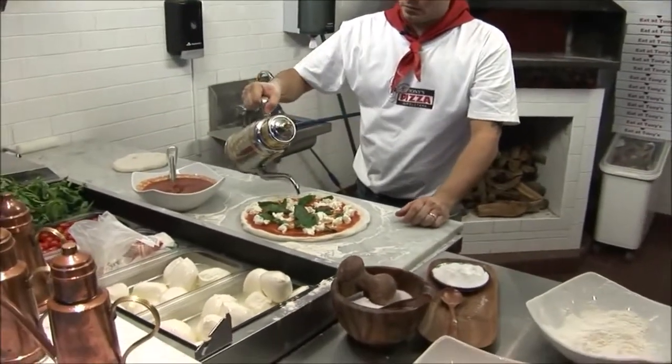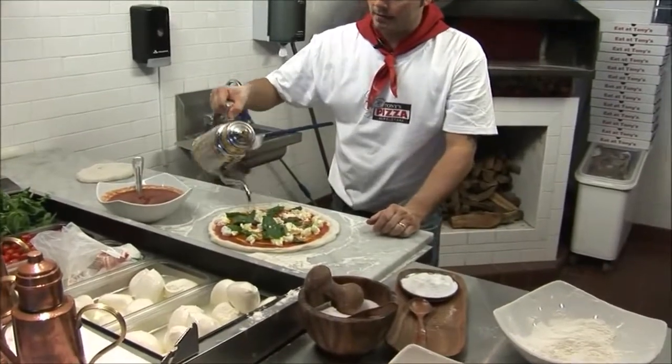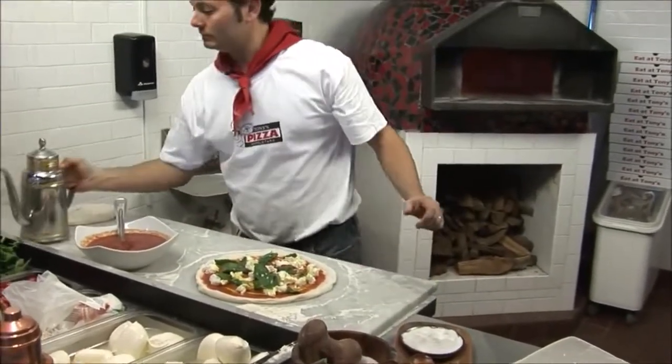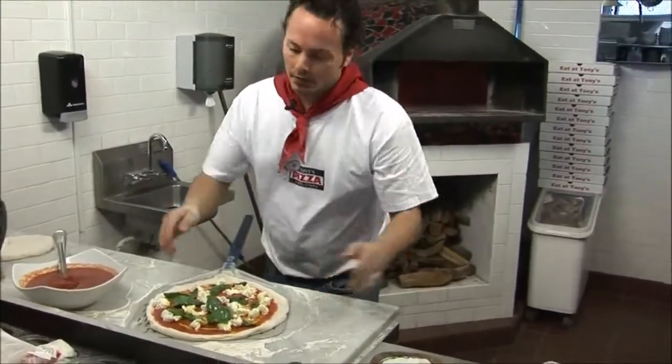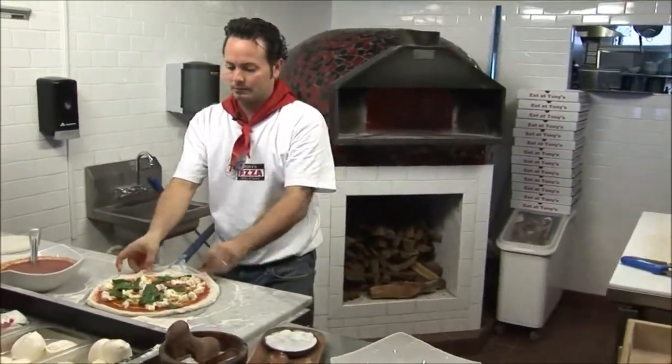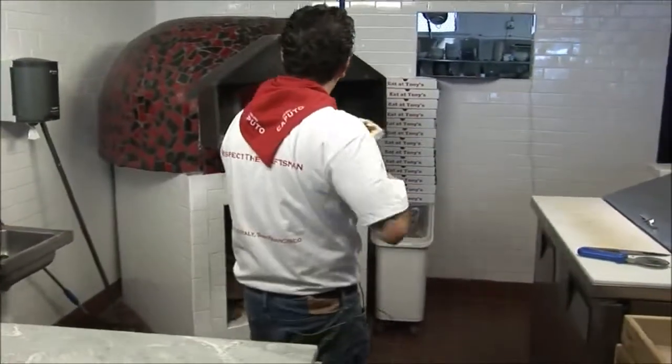We have our olive oil. We're going to go ahead and start in the middle, go in a circular motion like that, and finish it. Now grab our peel, fix our pizza on our peel, and go ahead and launch that into the oven.